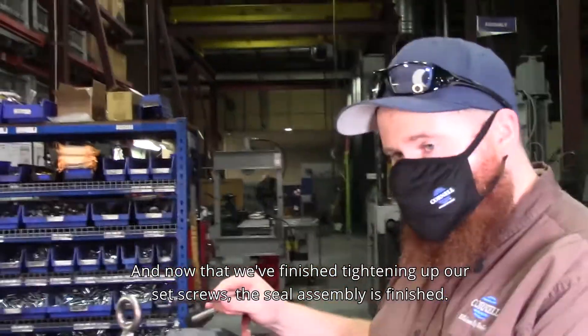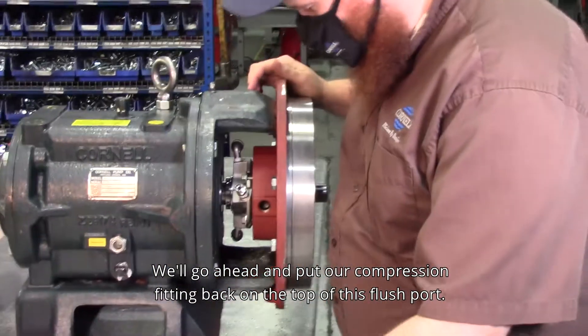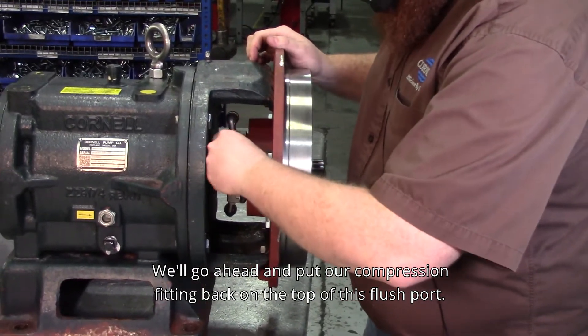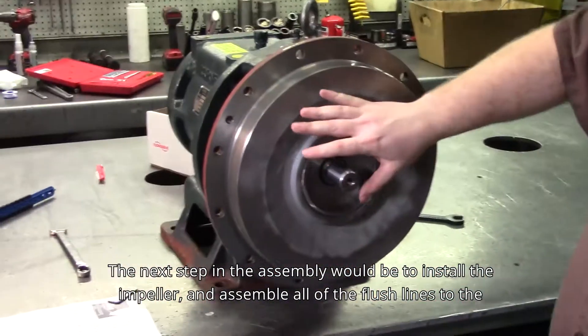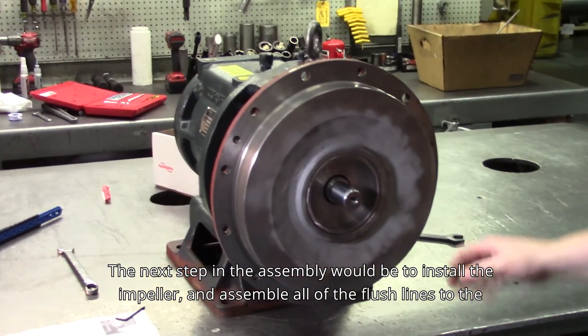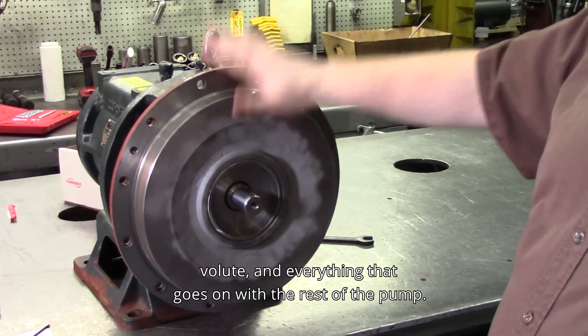Now that we've finished tightening up our set screws, the seal assembly is finished. We'll go ahead and put our compression fitting back on the top of the flush port. The next step in the assembly would be to install the impeller and assemble all of the flush lines and the volute and everything that goes along with the rest of the pump.